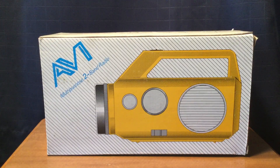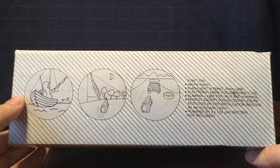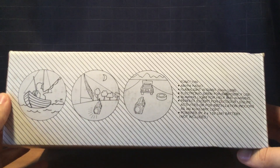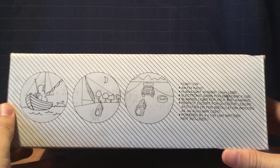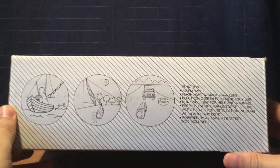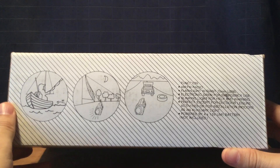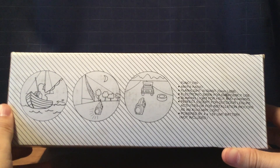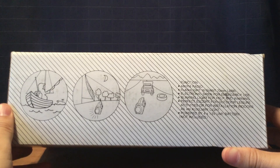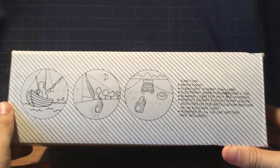Here's the front of the box. Here's the bottom of the box — it has some pictures and here are some of the functions. It has AM-FM radio, flashlight with giant 70mm lens, electronic siren for emergency use, blinking light for help and warning, perfect escort for outdoor leisure activities or for installation indoors as an auxiliary light. Powered by 4 x 1.5 volt UM1 D batteries — not included.